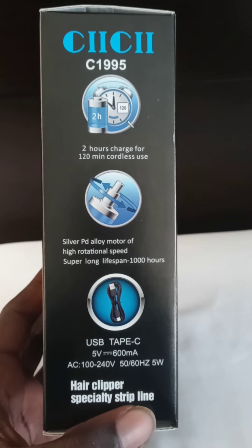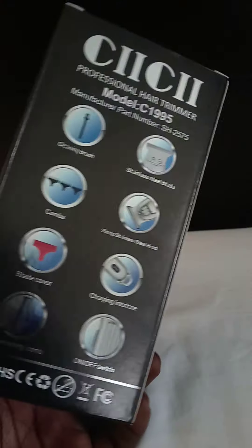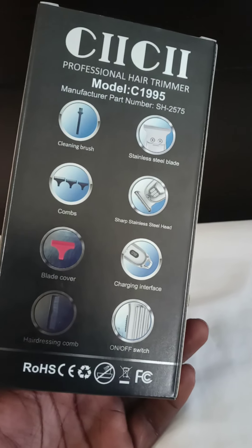They go to specs: 2 hours, 120 minutes, you know what I'm saying? Stainless steel blade.